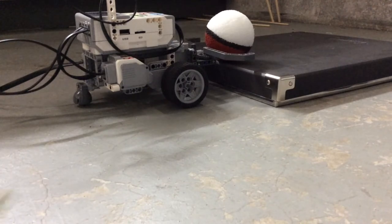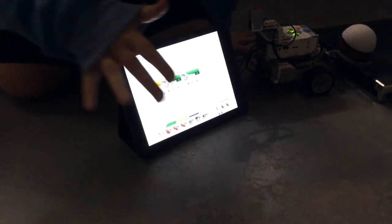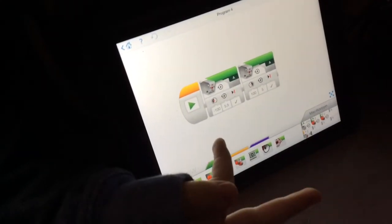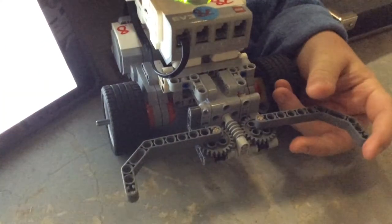And that is our robot. This is our program for the robot. As you can see, we have two media motors here. This one is in the negative mode, because when it's in negatives, then it closes like so.